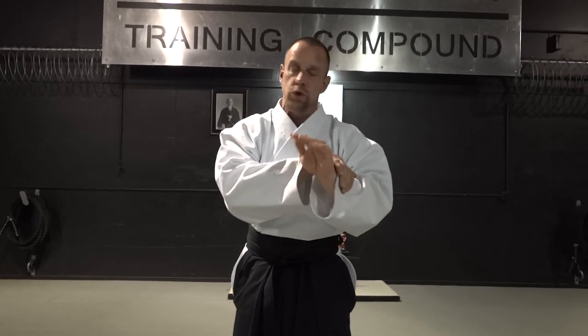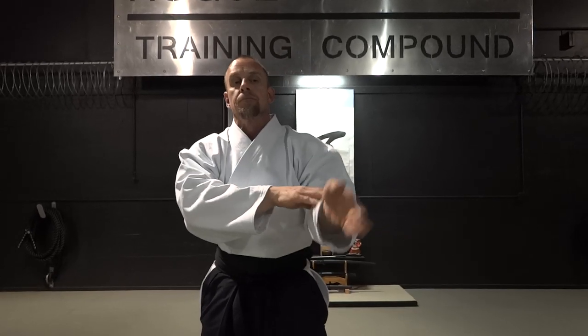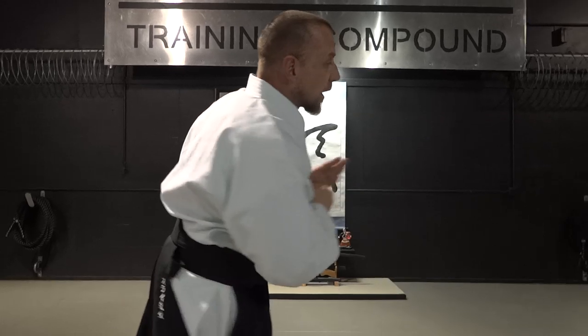For those of you that don't know, when you apply Nikkyo and you lock that in nice and tight and it's 100% applied, letting the Uke come back up and trying to transition into the Kotageishi is really not necessary. It's when the Nikkyo application is that shock absorber, but it's not 100% applied — then you roll this over, you Tenkan and you pull the Kotageishi out and you throw them.